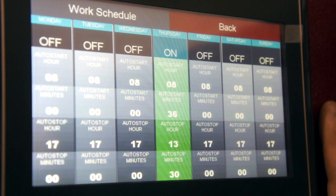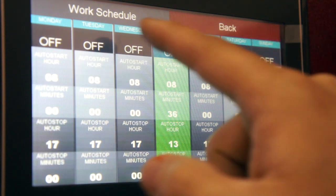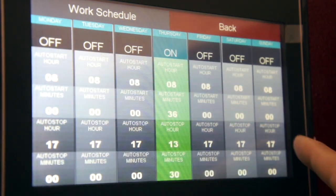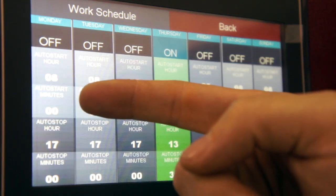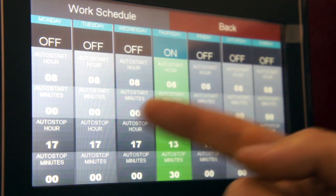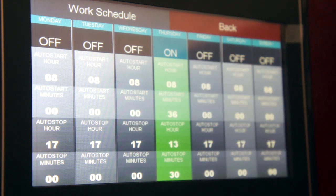One of our newer features for the Anatol Vulcan is we can set up a work schedule. We can set the machines to turn on at certain times, Monday through Sunday. It'll turn on at whatever time we want in the morning, and we can have it set to turn off at whatever time we want in the evening. We can turn on certain days — for example, Monday through Friday but not Saturday and Sunday — and the dryer will be warm and ready to go.